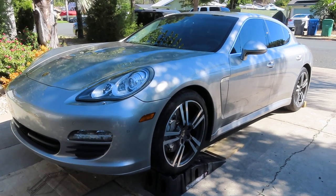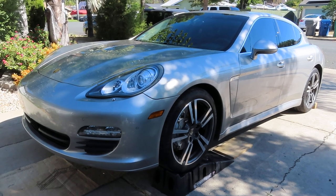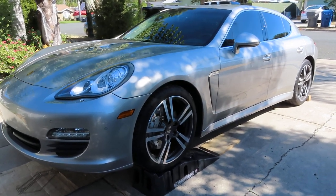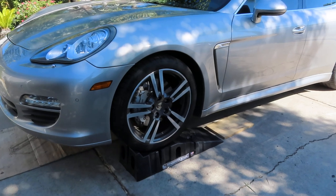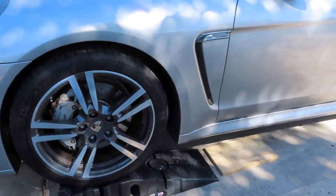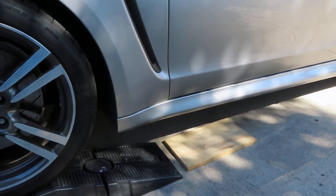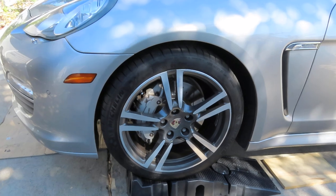Thanks for joining me. In this video I'm going to show you how to change the oil on a 2010 Porsche Panamera S. I started off by getting it up on the ramps — the front of the car doesn't have very much clearance, so to help it up without scraping I put a little piece of plywood on each side, which gave it the clearance to get up.